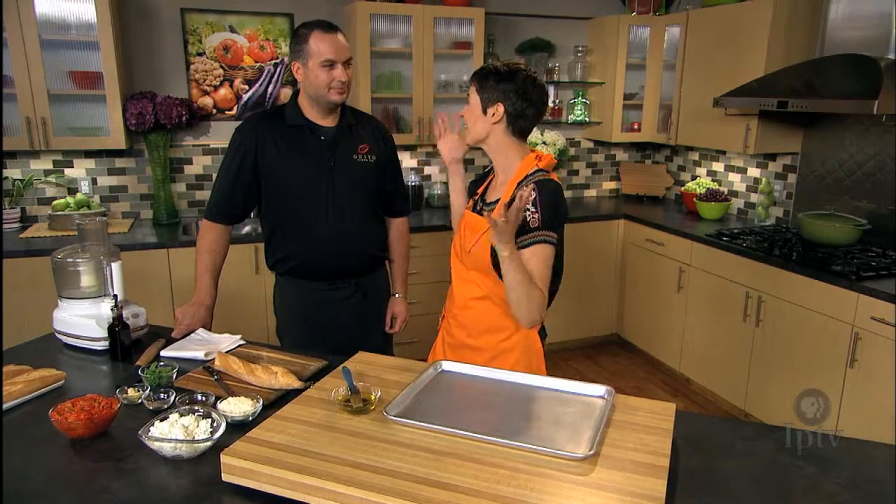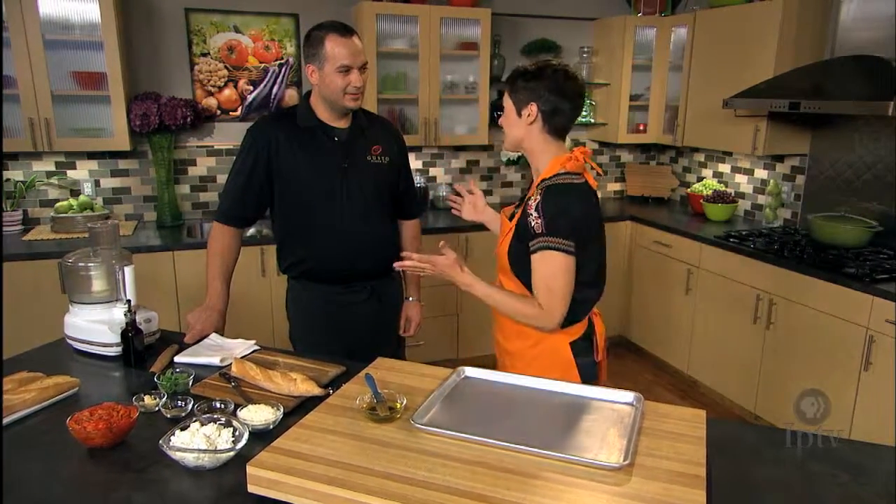We are in the kitchen with Tony from Gusto Pizza and we're gonna make a whole meal here today with a couple of other great guys from Gusto Pizza too, but we're gonna start with the appetizer.